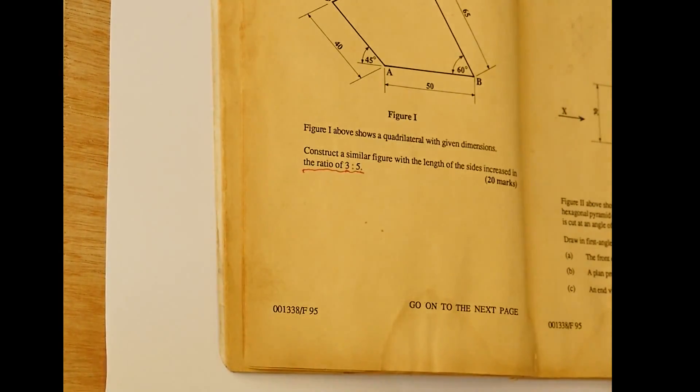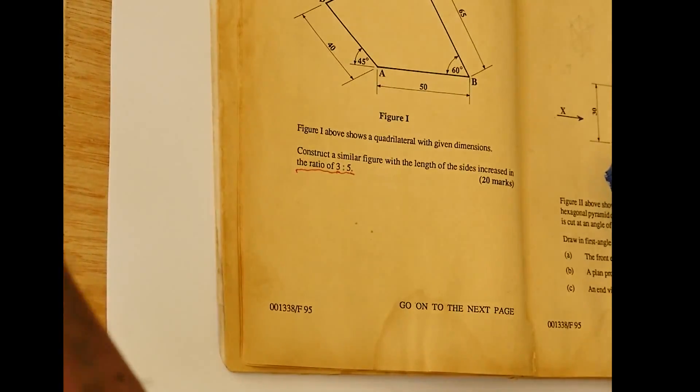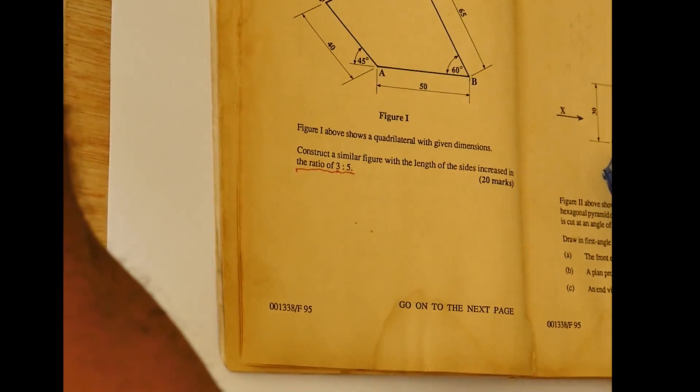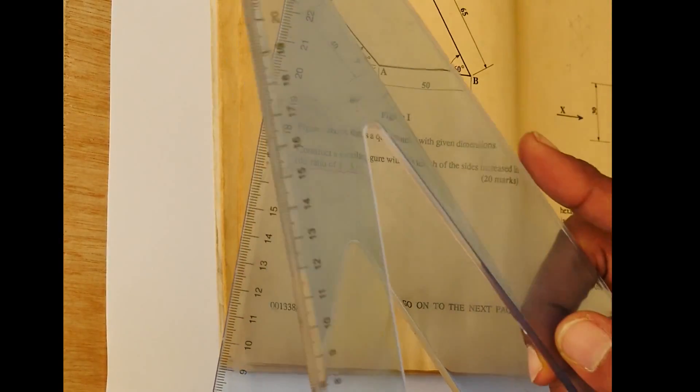The shape has two angles that we are familiar with: it has the 45-degree and it has a 60-degree. So I'm going to be using my two set squares — the 45-45 set square and the 60-30 set square.